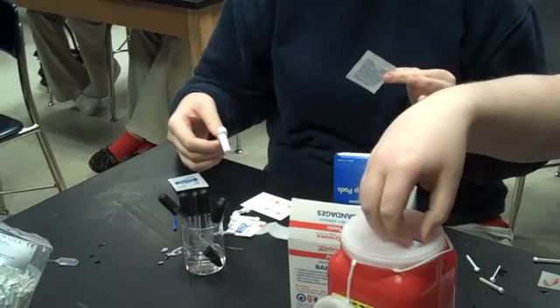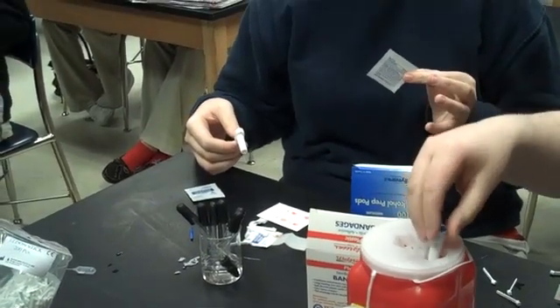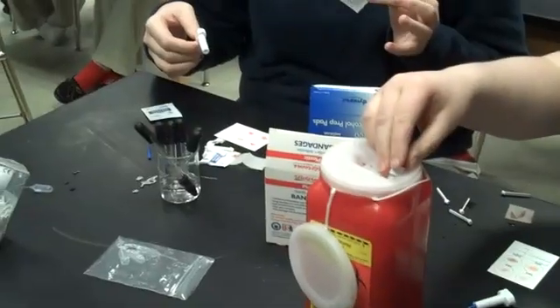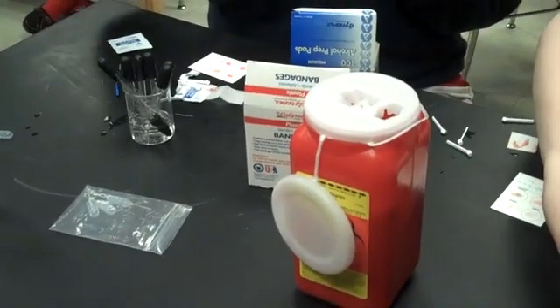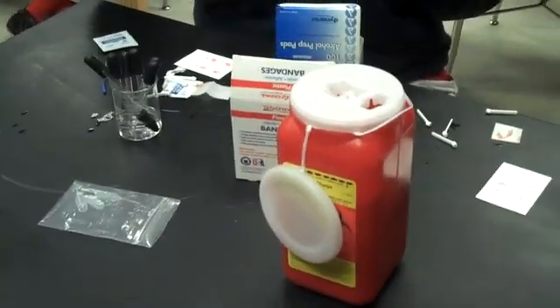They don't fit. Way to get lancets that don't fit in my container. Push — there we go. We can put the sticks in there too.